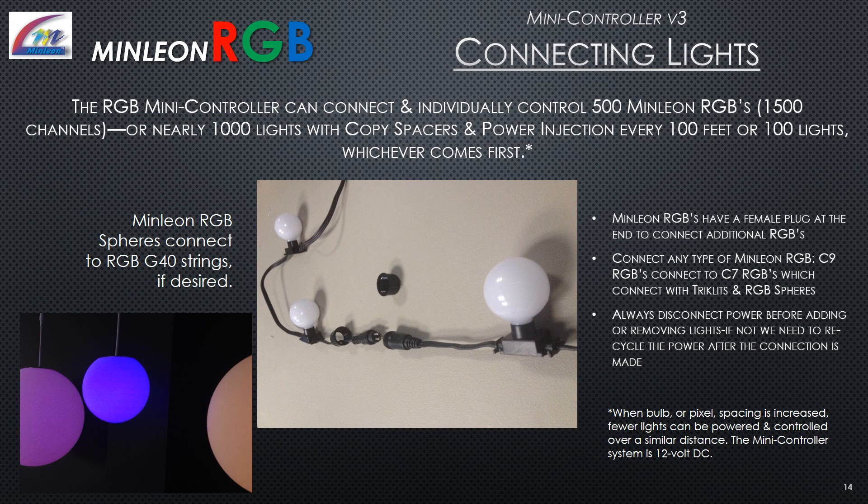The RGB Mini Controller can connect and individually control 500 Minlion RGBs, or nearly 1,000 lights with copy spacers and power injection every 100 feet or 100 lights, whichever comes first. Minlion RGBs have a female plug at the end to connect additional RGBs — any type of Minlion RGB can be connected. Always disconnect power before adding or removing lights; if not, recycle the power after the connection is made. Note: when bulb or pixel spacing is increased, fewer lights can be powered and controlled over a similar distance. The mini controller system is 12 volts DC.